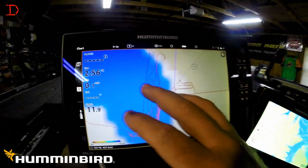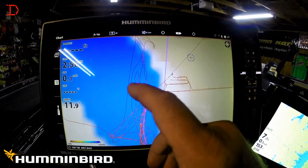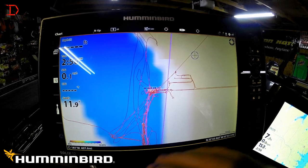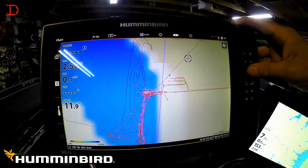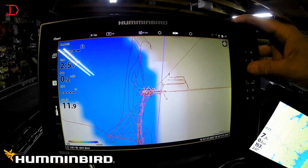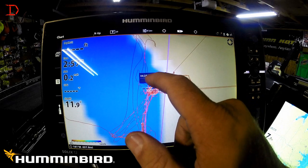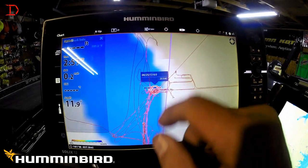If you look here on the Solix, I've got several routes and they're all the same color. The other thing is they're very fine. What you need to do is come in here with your cursor — the easiest way is to come to a start or stop point of a route.